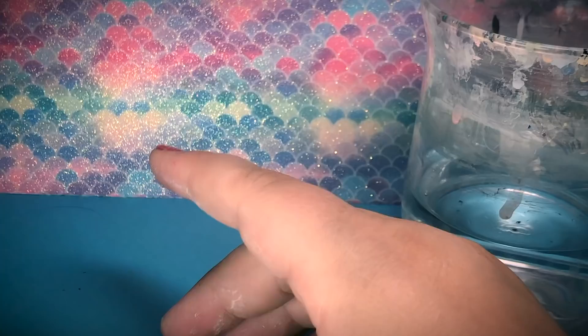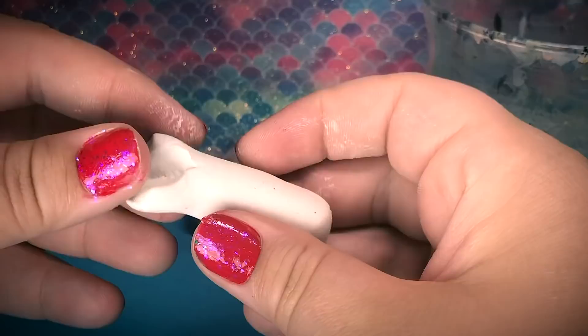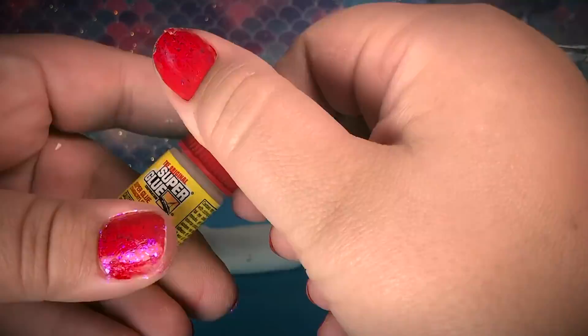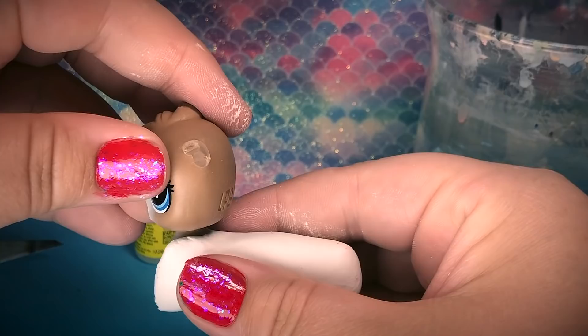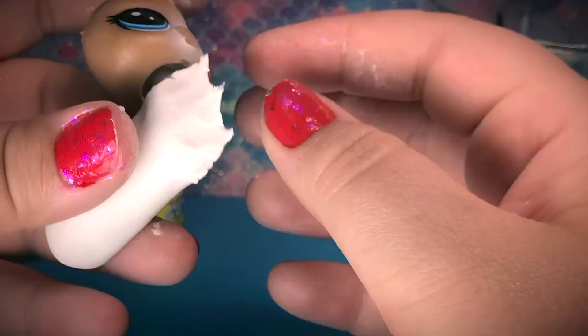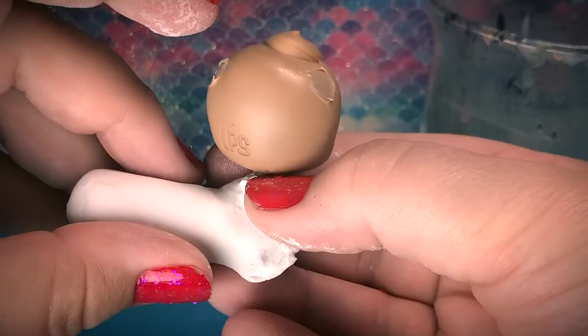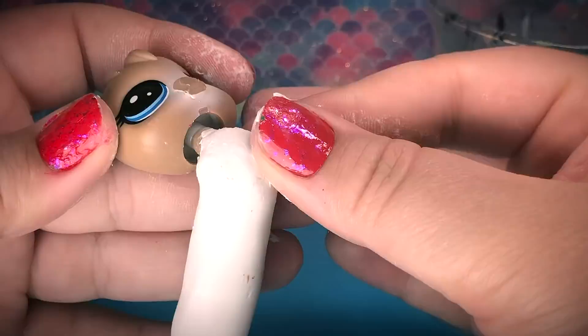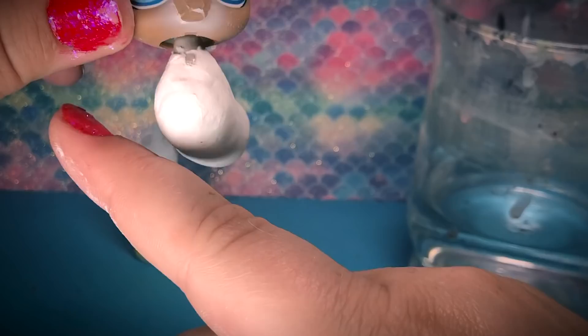The next step is to cut where you want the chest to be and make a groove right there at the top, where you'll fit the clay in and start squeezing it to shape around the neck and shoulders. Then add a little bit of super glue so it sticks real good and plop her back in there. Make sure her head is completely even with her shoulders like the original way the LPS was formed, then take some water and smooth it all over.